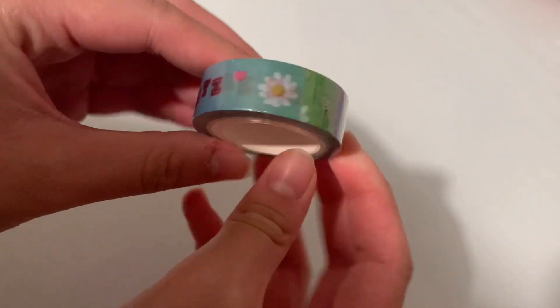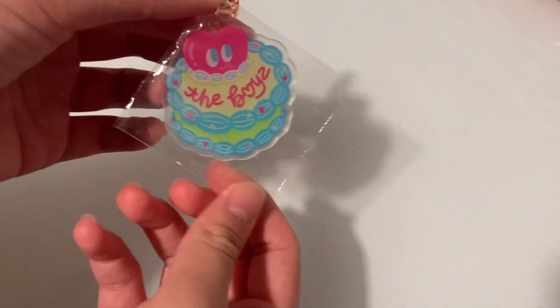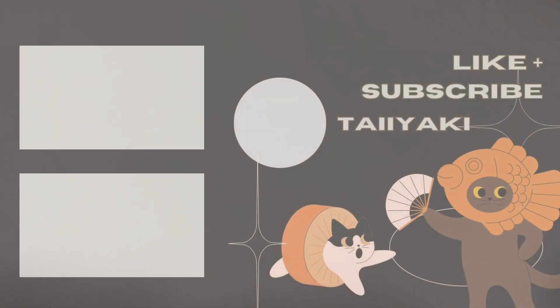I also got some washi tape that says The Boys on it — it has the little whisper heart on there. And last but not least, I got the anniversary keychain. So yeah, I hope you guys enjoyed this video and I'll see you again next time, bye bye!